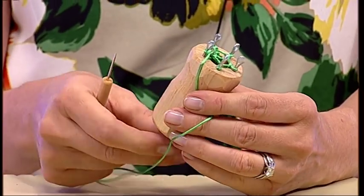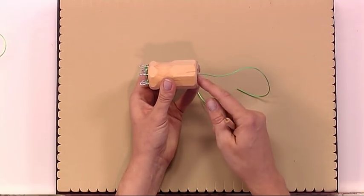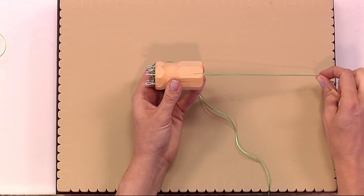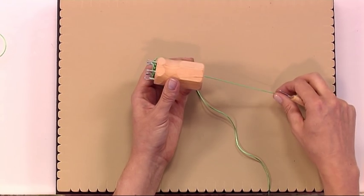When you're making a piece of jewelry, you want to continue until the cord comes out at the bottom of the tool, or for as long as you desire — whether it's a bracelet, a necklace, or anything you like.